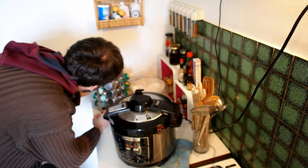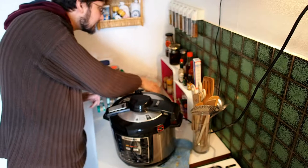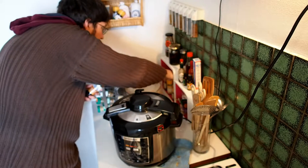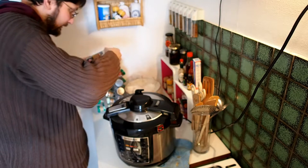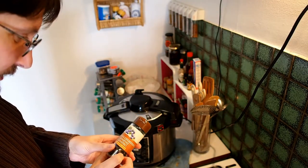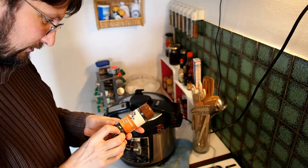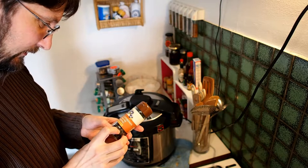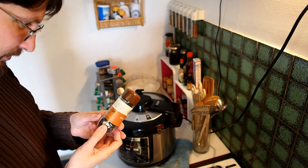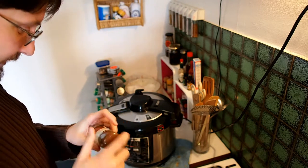Something falling — ah here. In German: Wacholderbeeren. In French: Genièvre. In Italian: Ginepro. English is not written here because English is not an official language in Switzerland.